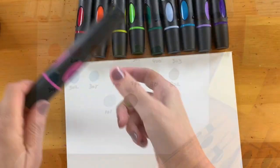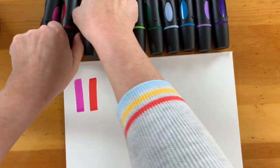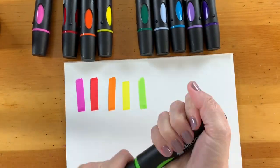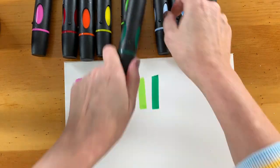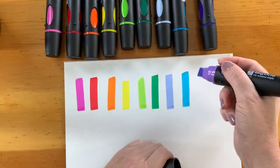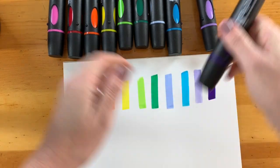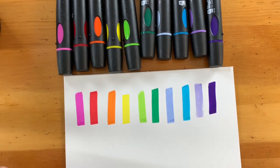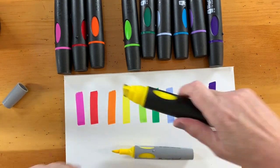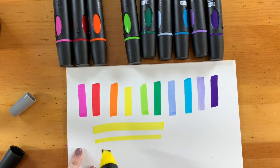Next we're going to look at the big ones. These were designed by Neuland to really allow you to cover a lot of space quickly. This marker is a little bit fatter with a nice wide tip, and it uses the exact same color palette as the other markers, so they're really interchangeable and easy for all your work to look consistent. Each marker has the flexibility of adjusting how you use the tip so that you get different widths and feels.